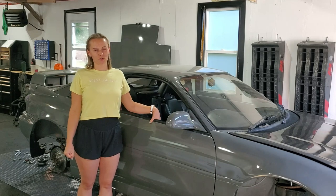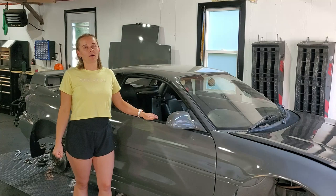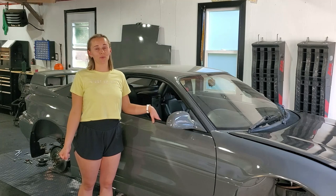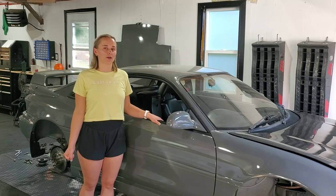We already assembled the passenger door and it was a lot harder than we thought it was going to be. We took this car apart probably a year and a half ago now and it was really challenging to remember how everything went back together, so hopefully this video will make it a little bit easier for you and will probably serve as a point of reference for us as well when we inevitably buy more MR2s.